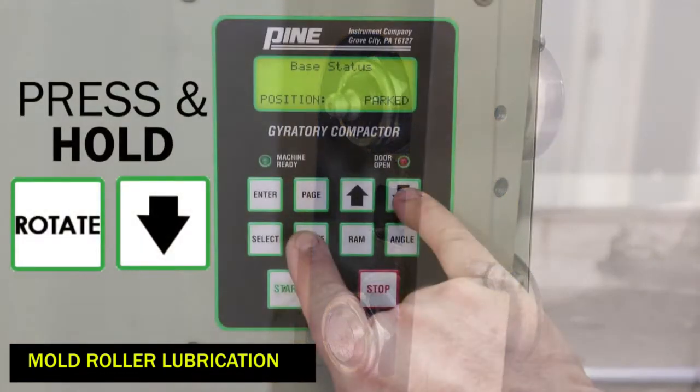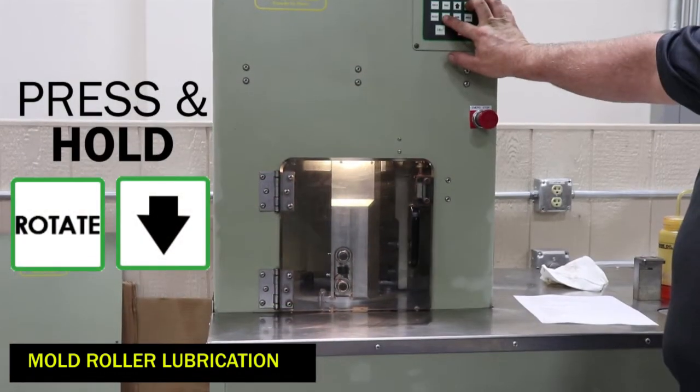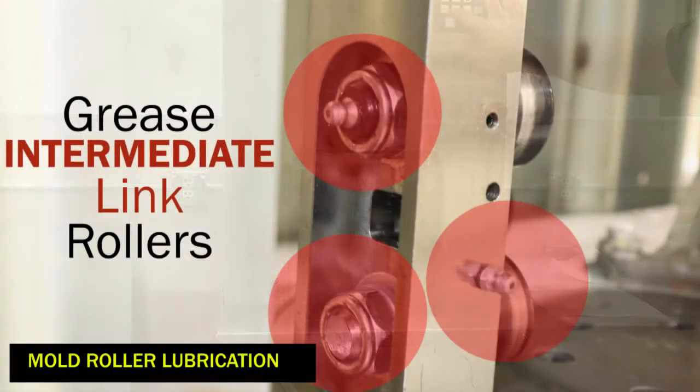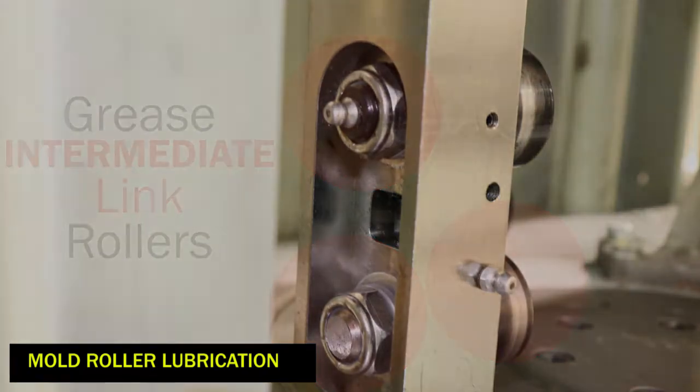Rotate the carriage again by pressing and holding rotate and down arrow until the intermediate link is in front. Then go ahead and grease the intermediate link rollers. We'll rotate the carriage one last time to grease the adjustable link rollers.